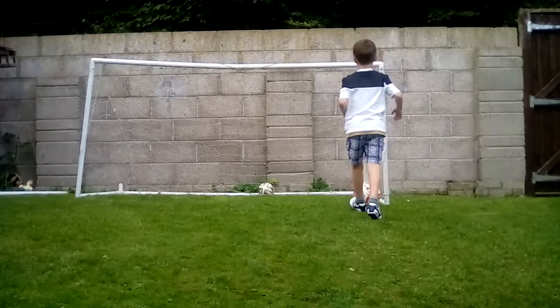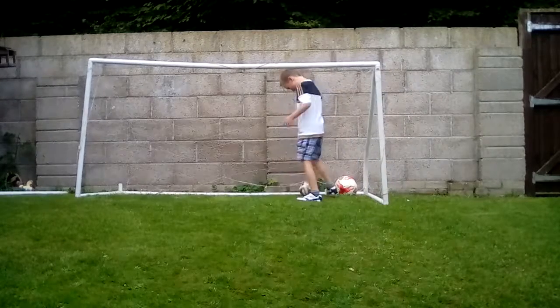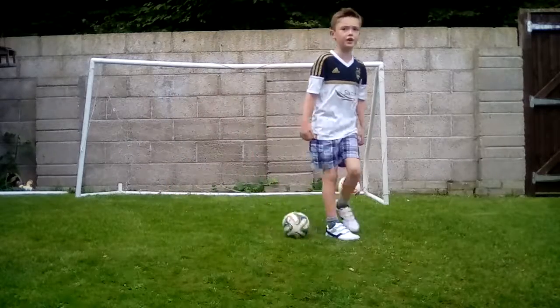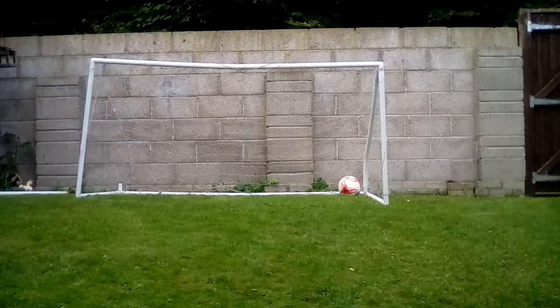I'm so tired guys, let's go with a small ball. We'll make it a wee bit easier for ourselves. Right, come on, let's go.